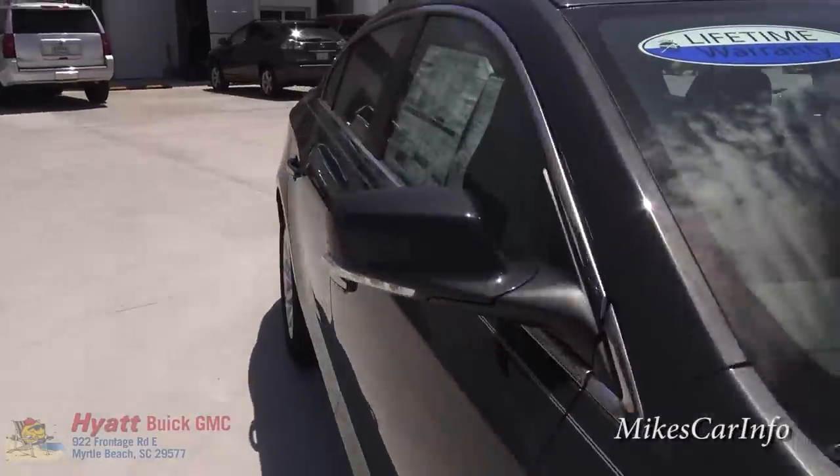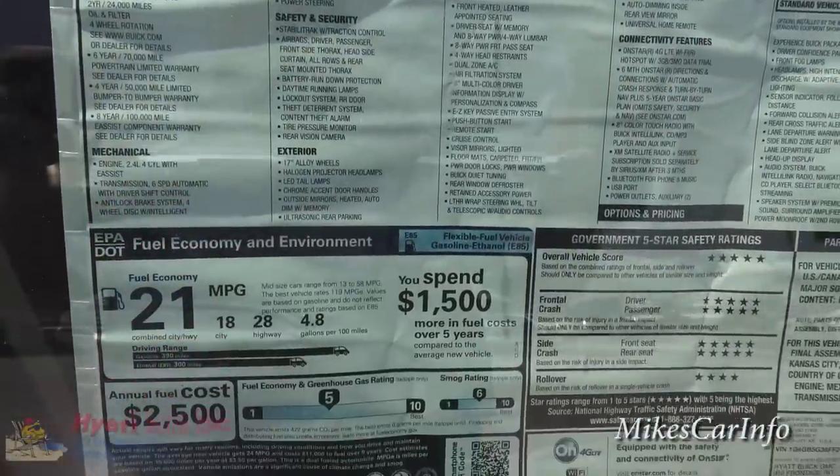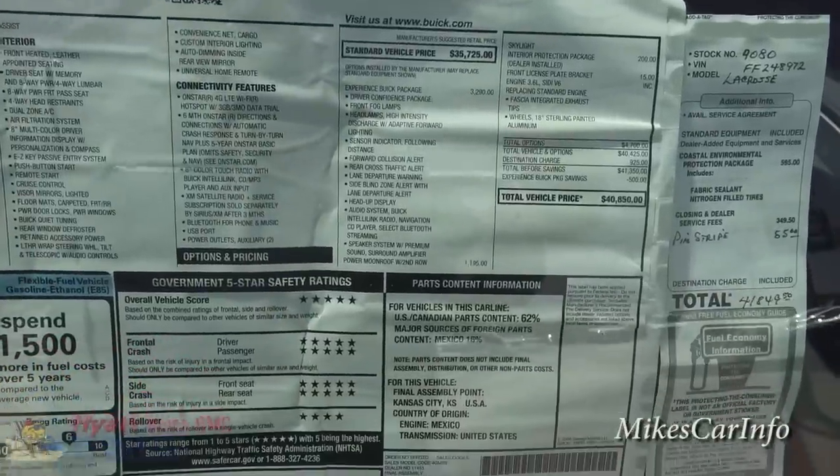Let's take a look at the window sticker — this is a 2015 LaCrosse. Feel free to use the pause button to check it out.